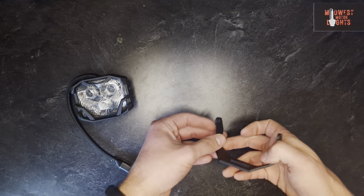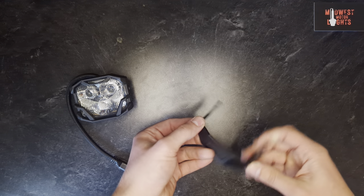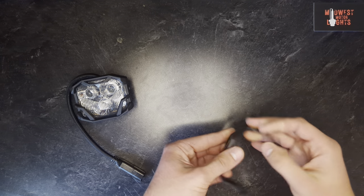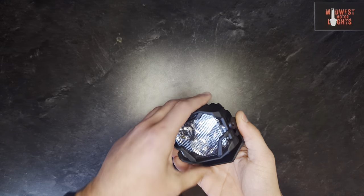Typically when ordered, it will come with this U-bracket. It's pretty standard, but this is a pretty beefy bracket in itself. I'm sure I could bend it if I really wanted to, but this is stout — which makes sense, since it's holding a very stout light.